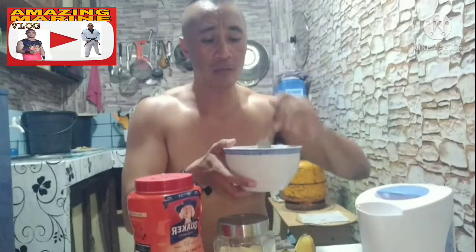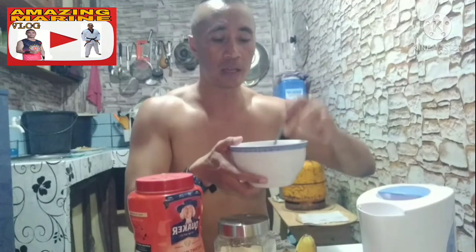By the way, mga Camarino, yung oatmeal na ginagamit ko, hindi na sya kailangang i-cook pa natin. Kahit mainit na tubig, maluluto na sya — hindi na syang kainin nang hilaw. So, halu-haluin lang natin.